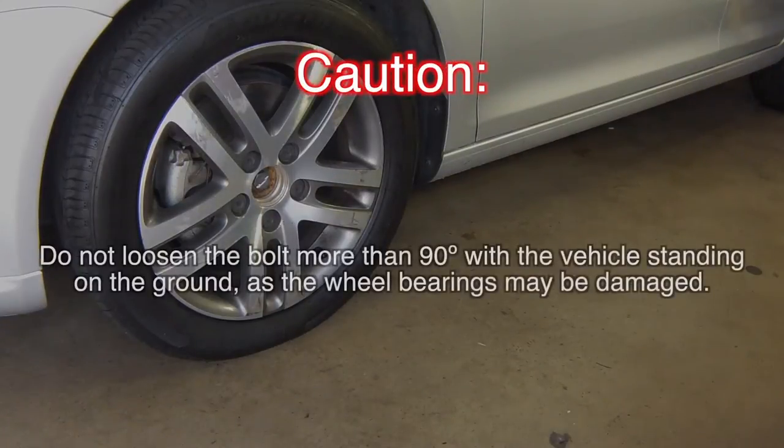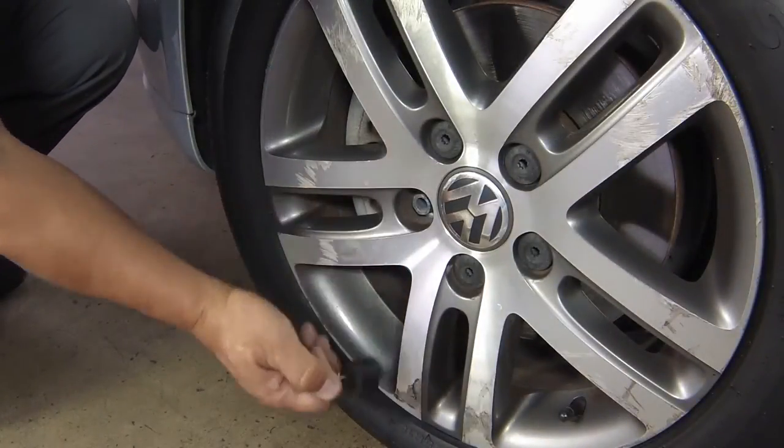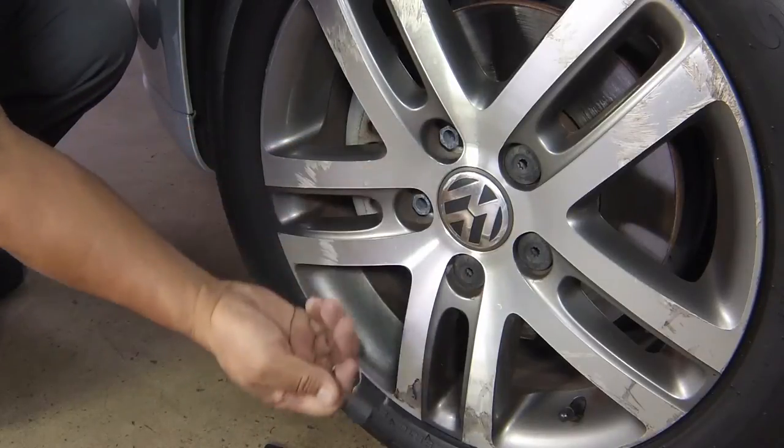Caution! Do not loosen the bolt more than 90 degrees with the vehicle standing on the ground, as the wheel bearings may be damaged. Also unscrew the road wheel securing bolts.